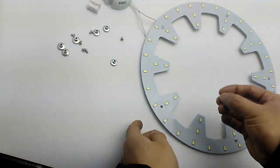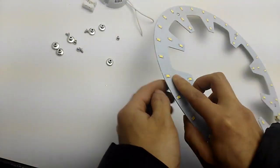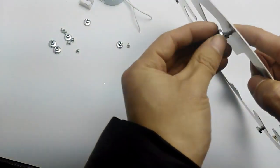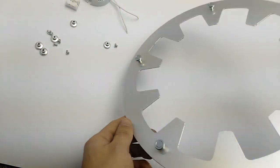Okay, now screw through the hole. Okay, same way for the others.